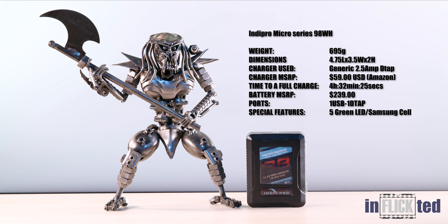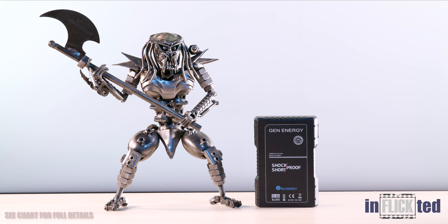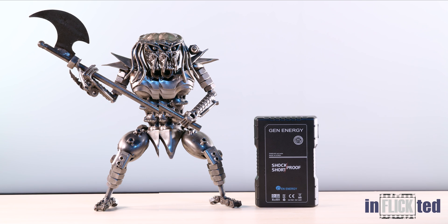The first battery on the lineup is the IndyPro Micro Series. At $239, it is the second cheapest battery, and the form factor is actually pretty good. Next is Gent Energy at 98Wh. At $239, it is the same price as the second cheapest available, and it is also short and shockproof.